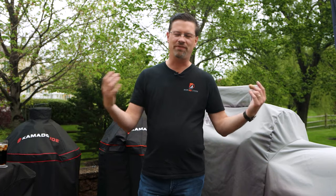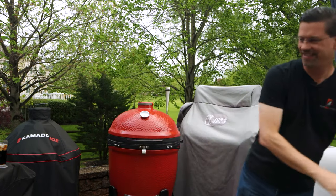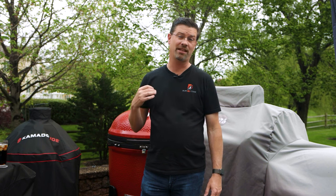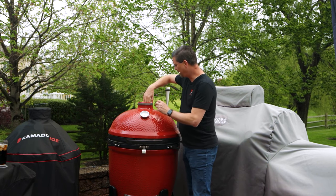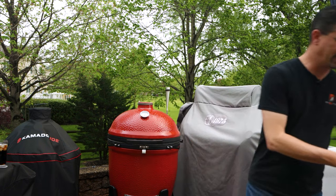Two and a half days later and what feels like four inches of rain, we're back on the patio. Mother Nature has decided to give me about an hour to an hour and a half to finish up this video, so that's what we're going to do. We've had it all covered up so we'll take that off. I almost wish we had video of moving this guy around and reorganizing the patio — let me tell you it was quite the feat. When I bought wood for my ramp to come up to this upper level patio, I should have bought wood that's a little thicker.